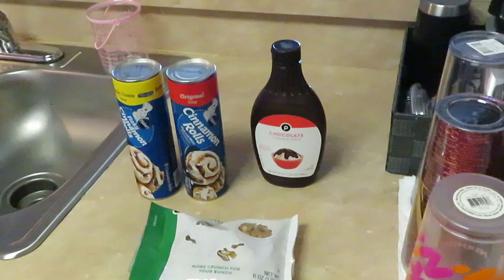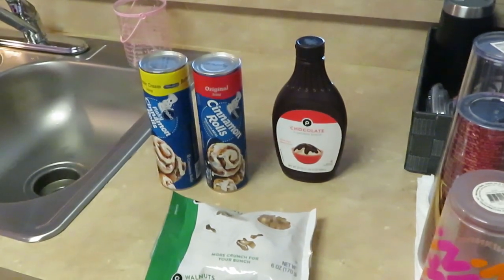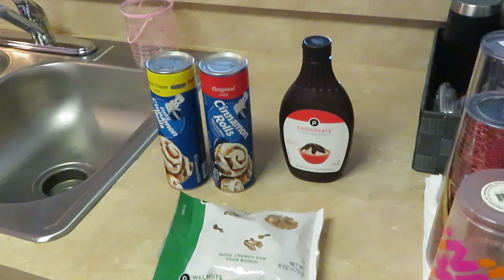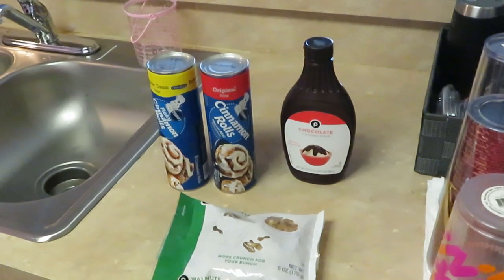I just want to show you guys what the ingredients are. This is something I made up for the girls — a little treat I created. So you guys will see what I do. I call it my cinnamon bun cake. That's what I call it, guys — cinnamon bun cake. You guys will see why. All right, I'll be back.